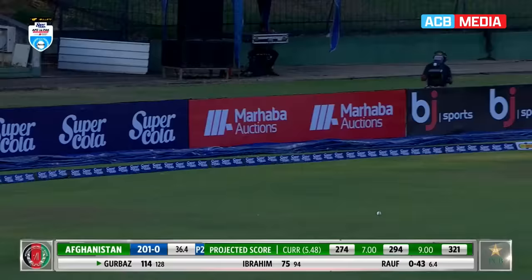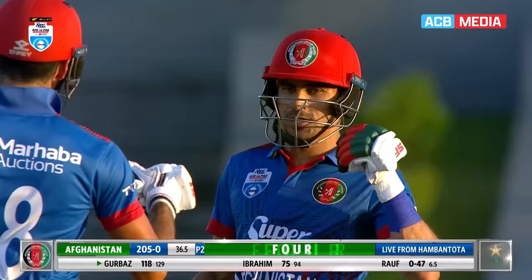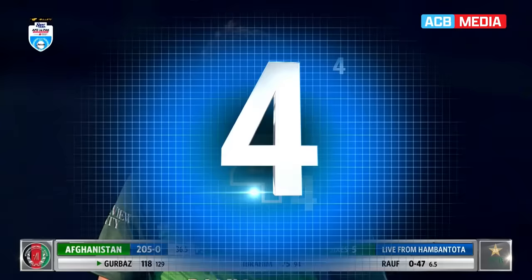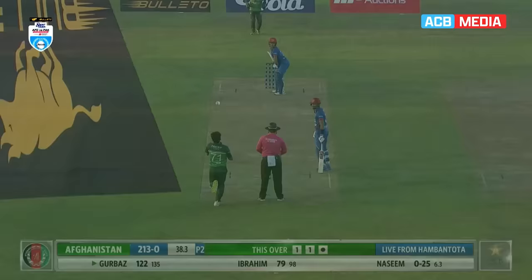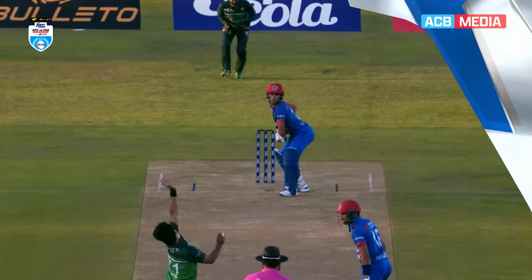Guided away very fine — four, and the deft touch of power. This man is highly talented, Gurbaz, and he's showing Pakistan. Each of these boundaries has been different, just proving the array of his talents. Although Harris Ralph tried to take the pace off, great shot — great drive into the gap for four. This is lovely batting. He's finding new angles and he's middling everything now.